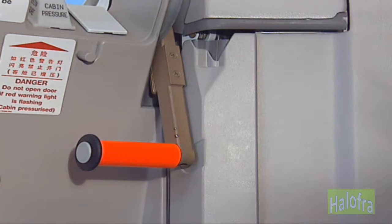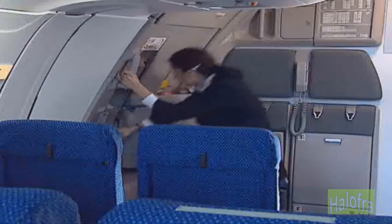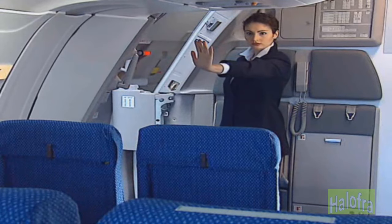Pull the door control handle rapidly fully up and release it. Door opens and locks automatically. Protect the exit until safe for evacuation.